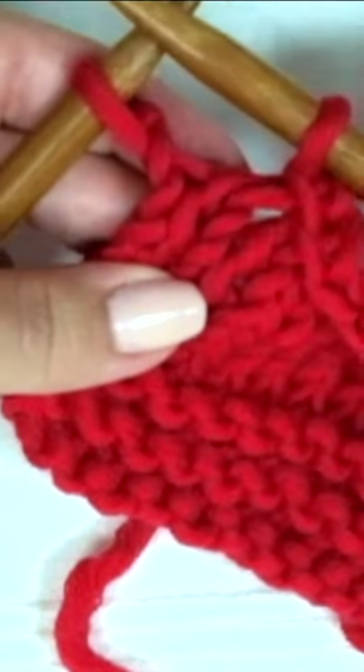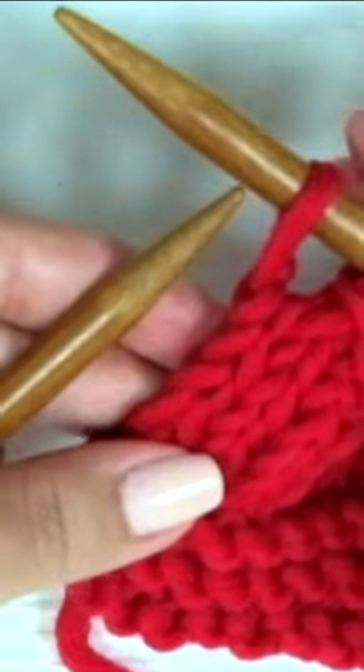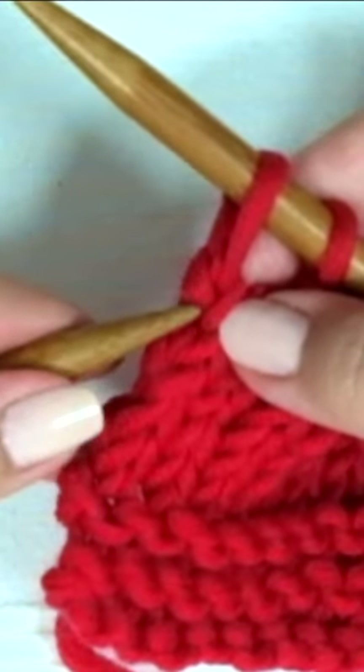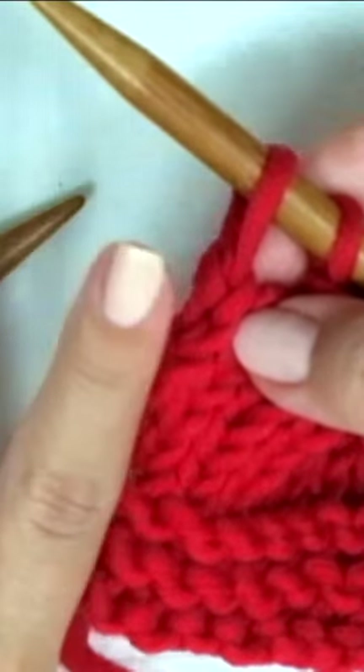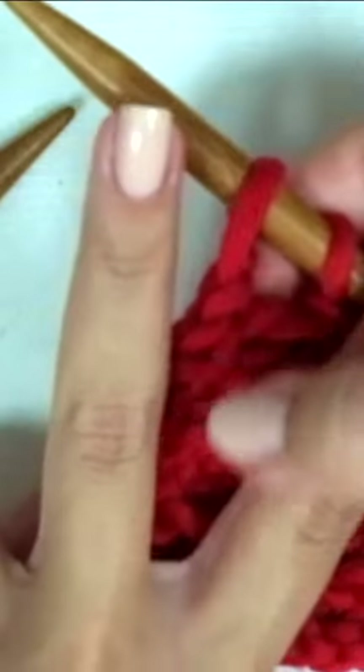Before binding off the last stitch, slip it onto the right hand needle. There are now two stitches on the right hand needle. Insert the left hand needle into the left leg of the V, or edge stitch, from the row below.